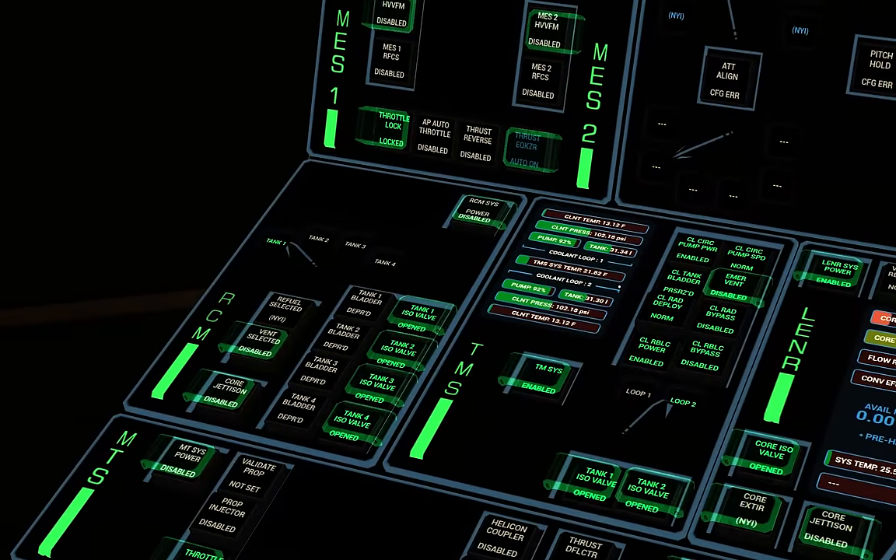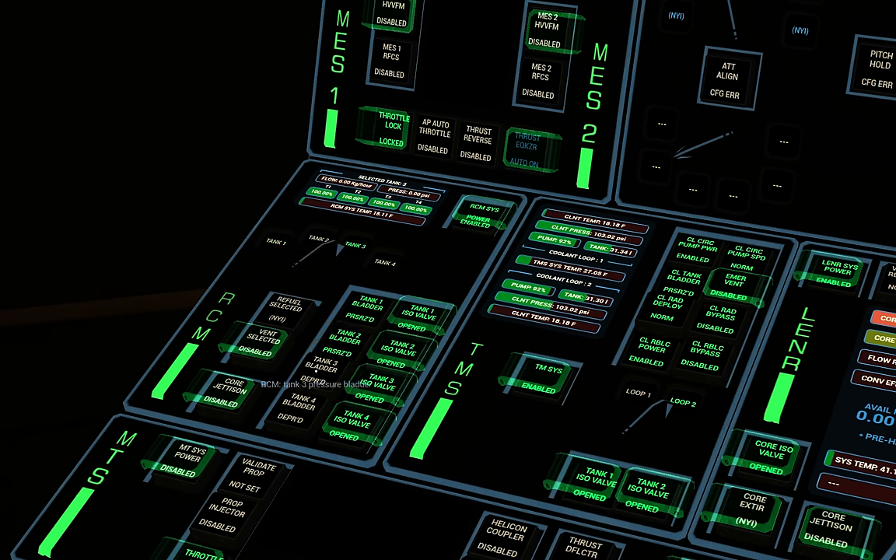These four tanks: we've got two big tanks — tank number one and tank number four. Tank number one contains argon, which is used for the maneuvering thruster system, and tank four contains hydrogen used by the LENR. Tanks two and three are smaller — tank two contains hydrogen and tank three contains oxygen, which are used as fuel and oxidizer by the fuel cells. We power up the RCM, wait for the display to come on, and then pressurize all four tanks in turn: tank one, tank two, tank three, tank four. Flipping through all of them we should see they're all around about operating pressures.